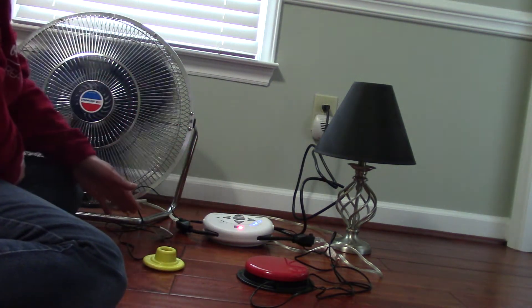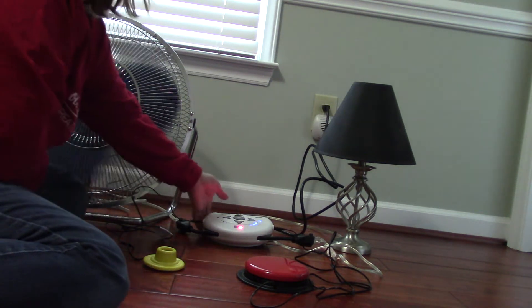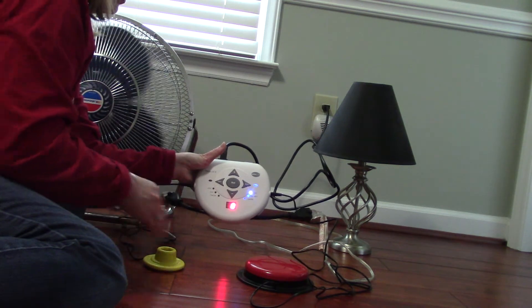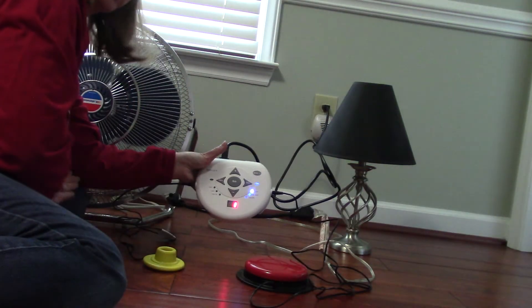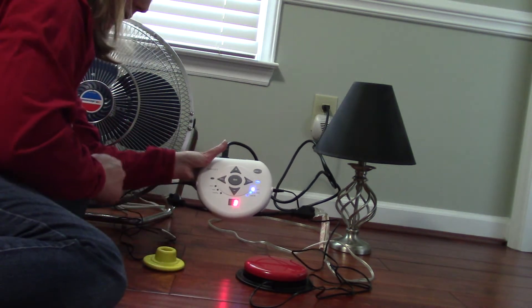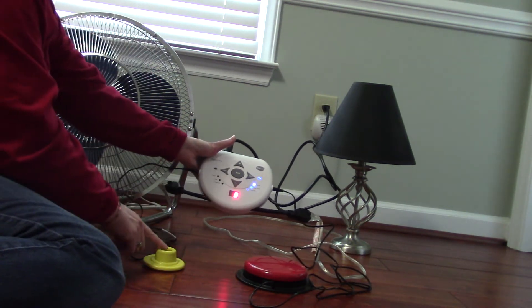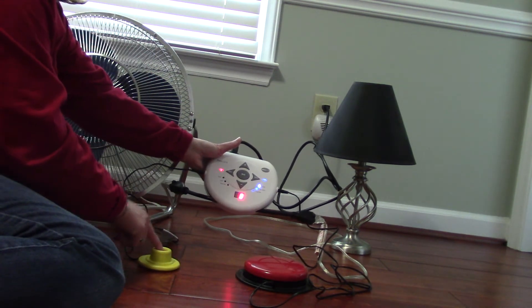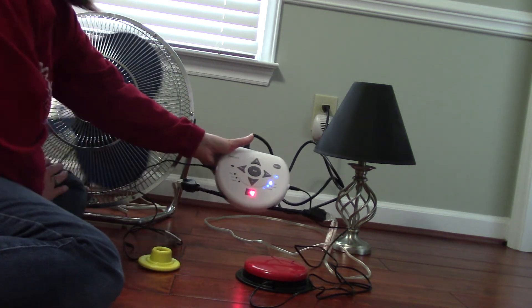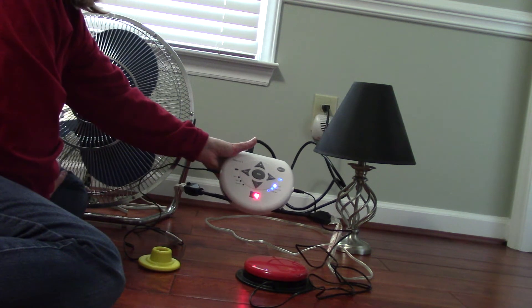The final mode is the count mode. It's at zero right now. I'm going to hit the light and you'll see it goes to 1 — I hit it one time. 2, 3, and it's going to go up. I'll do the same thing for the fan: 1, 2, 3, 4. So you can keep track of how many times the switch was hit.